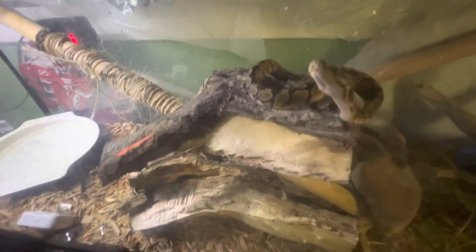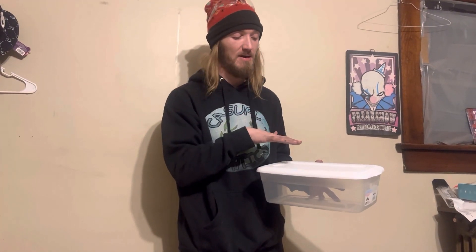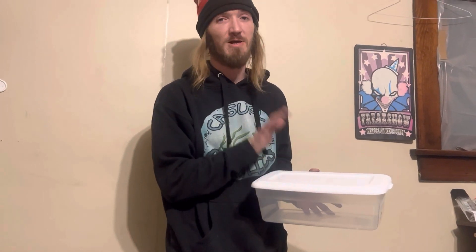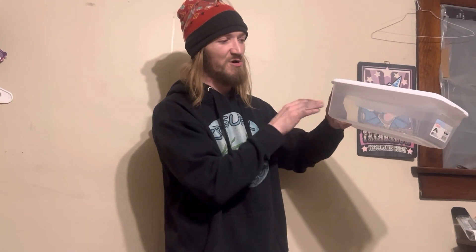First things first, you're gonna need to get a tote. It needs to have a lid so that it can be secure and your snake can't get out of it. Then you're gonna need to put air holes in it because your snake is gonna be in this for 20 minutes. The tote needs to be four to six inches deep and big enough for your snake to fit in there comfortably.